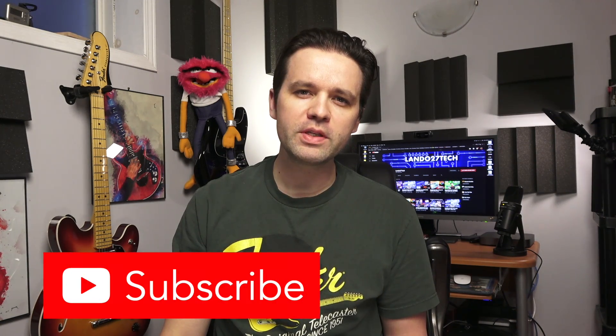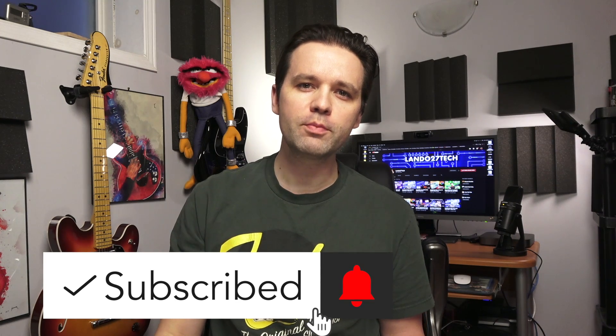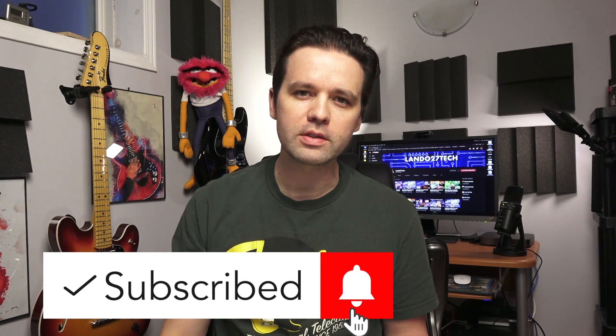Hi, I'm Landon and this is Lano27 Tech. If you haven't already, please subscribe to my channel and hit that like button, and let's try to get this video to 100 likes — that'd be awesome.